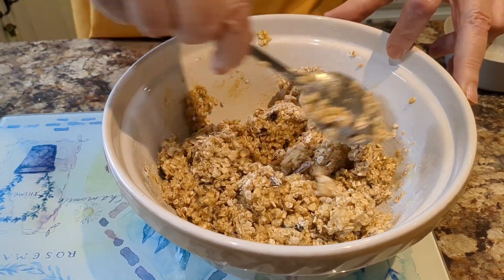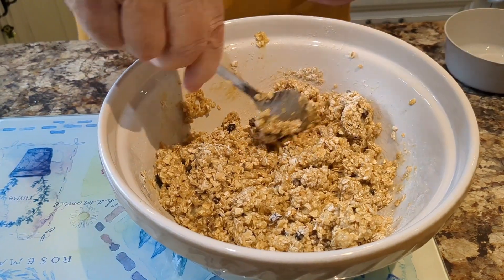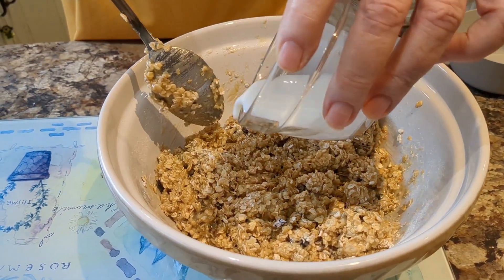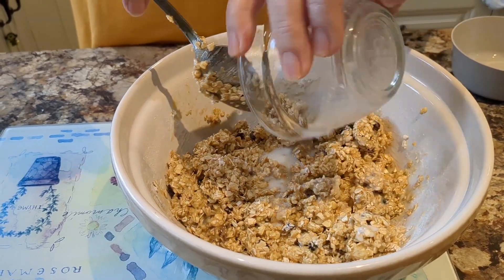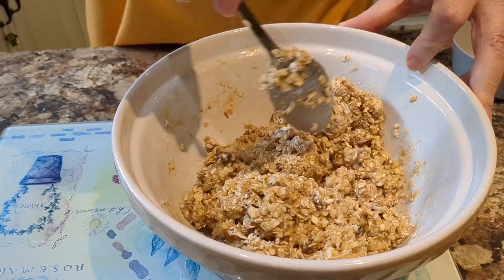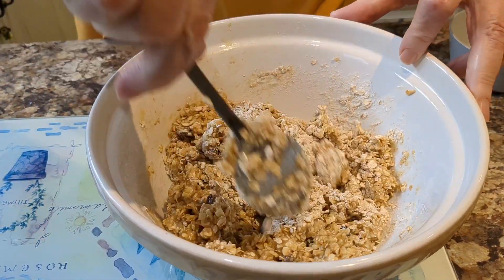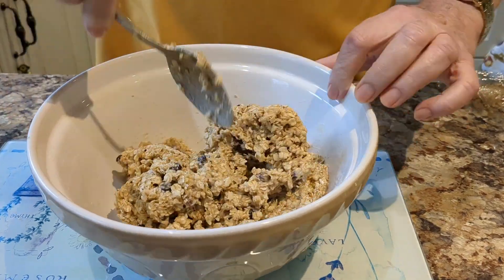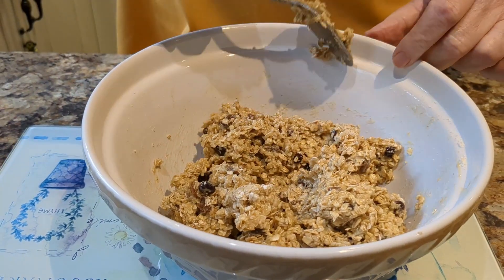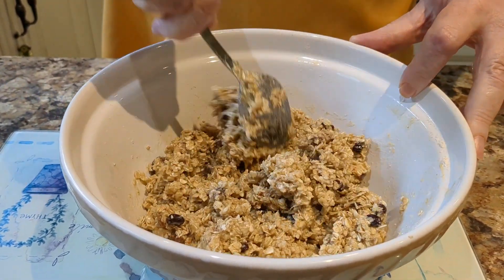Now the last thing is we'll add the milk to the mix — just two tablespoonfuls of milk. Let's mix that in. Make sure you mix everything well and make sure the oats are combined with all the other ingredients.